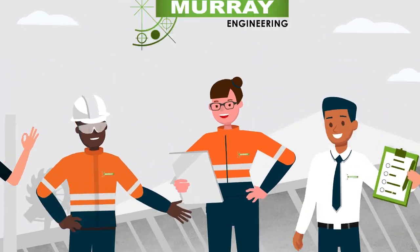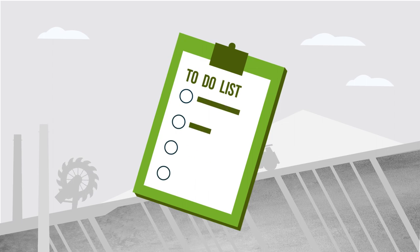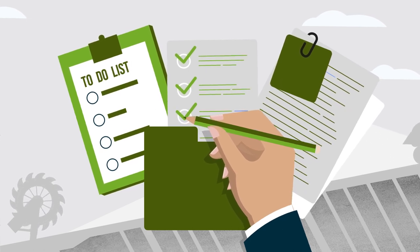Welcome to Murray Engineering. We're so excited to get to know you. There are a few things we need you to do before you start work: check and validate your trade papers, tickets and ID documents.